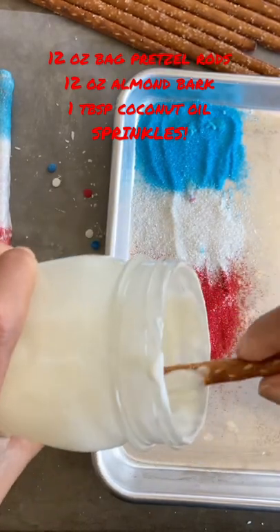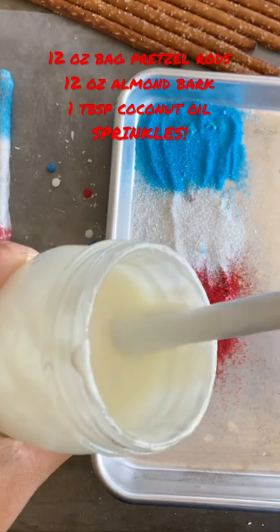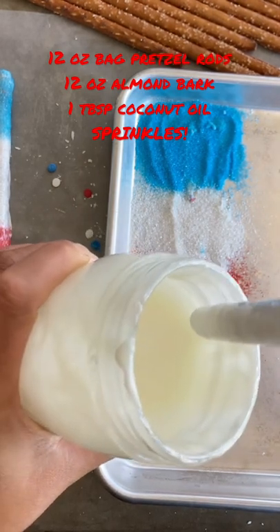Dip your pretzel rods into the melted almond bark for a thin coat. You may want to scrape the edge of the jar so it doesn't drip off.